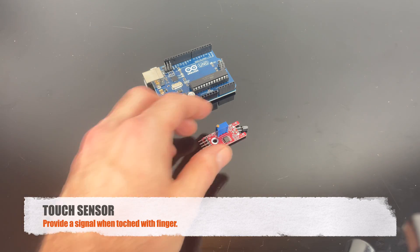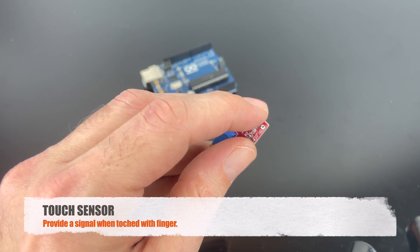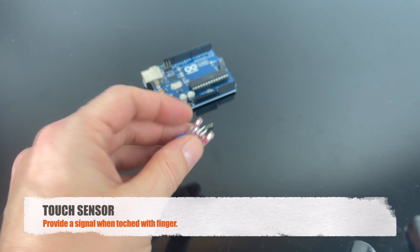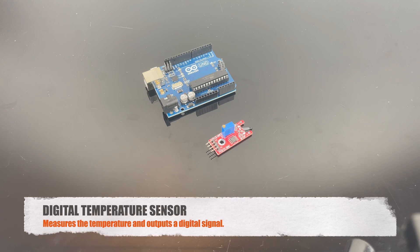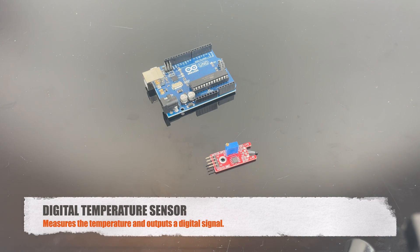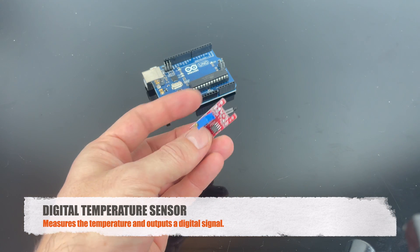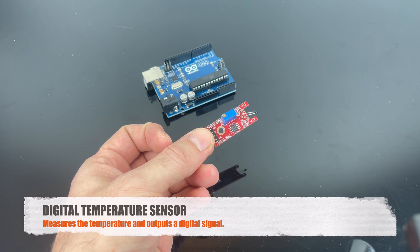This is the touch sensor. When you touch this part here with a body part like your finger, it sends a signal. This is the digital temperature sensor, and you can basically read out the temperature in an accurate way, and you get a digital signal out of this one.